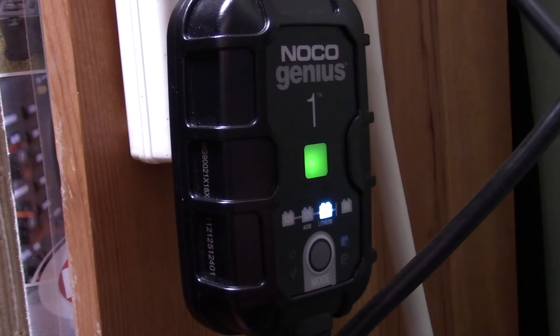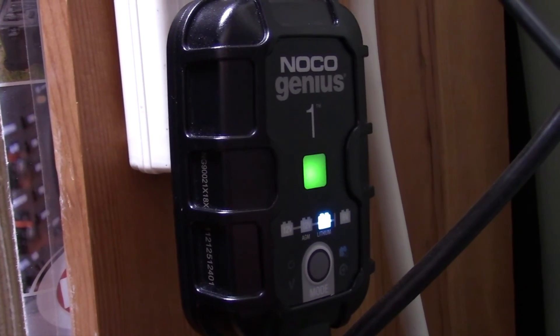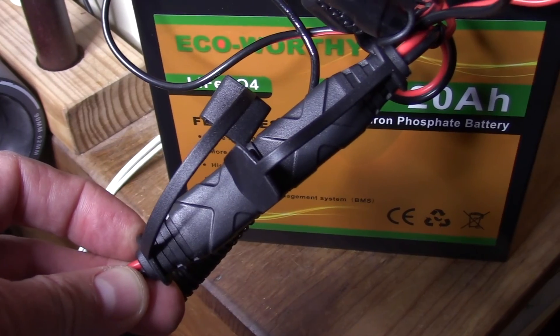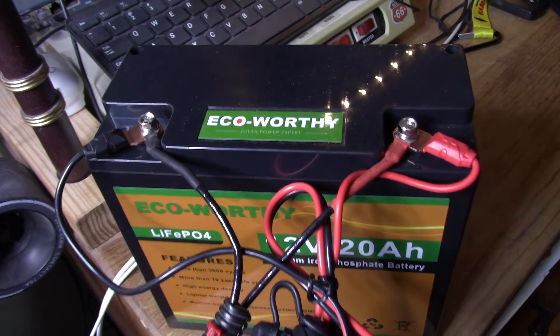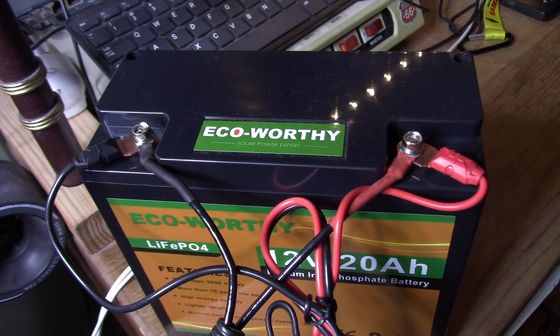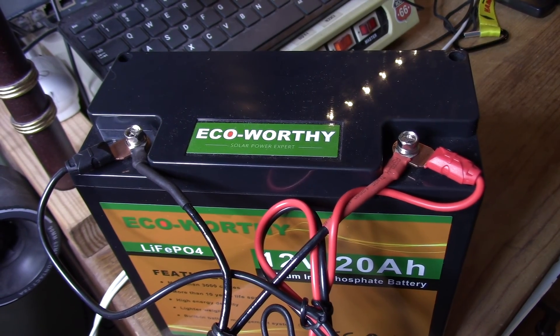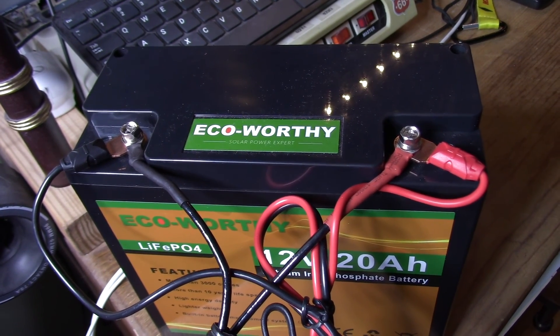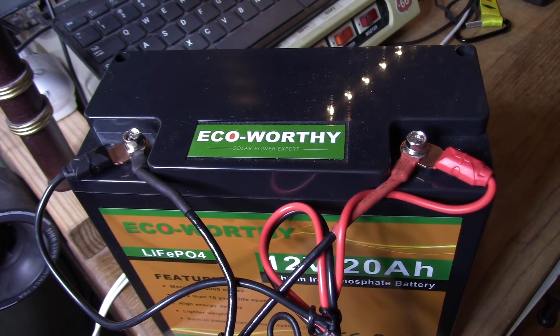Here we are at the wall plug. You can see that the pulsating green means that it's fully charged. The quick connect is connected, and I'm using the ring connectors on the battery instead of the alligator clips. It had no problem fully charging this lithium ion phosphate battery, and I can leave it plugged in when not in use for perfect battery maintenance.